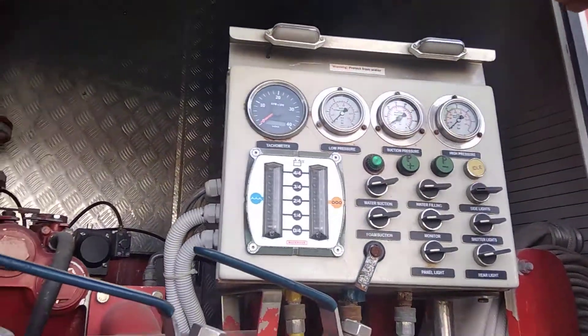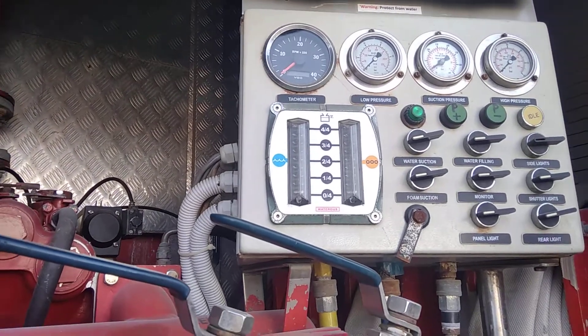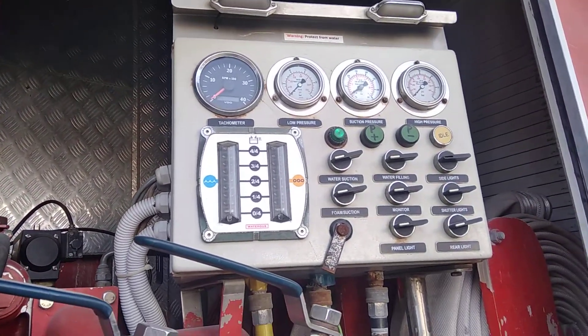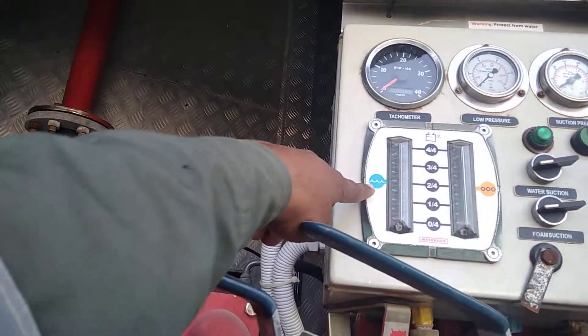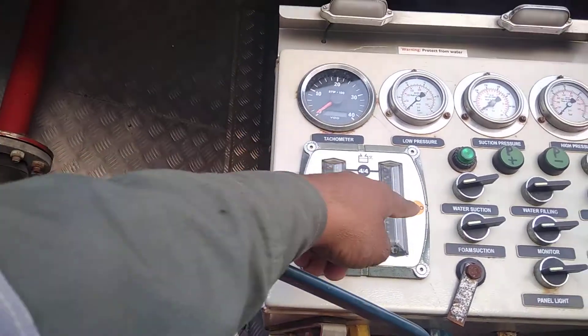This is what we will do. PTO? Yes. This is a light. This is a water gauge. And this is foam. Because the color of water is blue, and the foam is cream color.